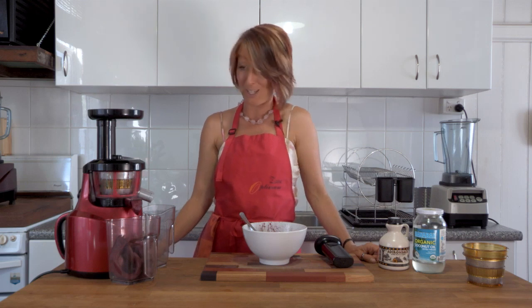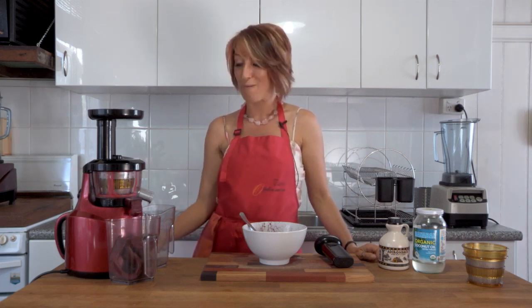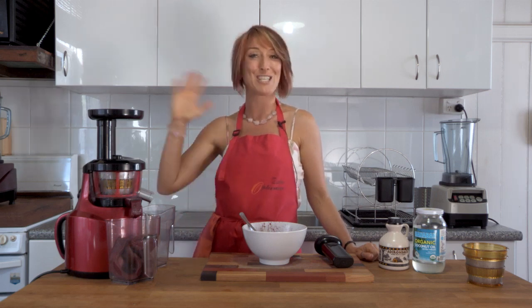I've always loved making sorbets in my Optimum blender but this just gives you another alternative. The Optimum 400 Juicer is absolutely amazing — I really am wowed by all the things that I've been able to do. Watch for more videos coming up soon on the Fruity TV channel. We're going to look at how to make tofu using your Optimum 400 Juicer. And if you want one of your own, remember the links are in the description below to your local Fruity TV or Fruity website. We'll see you again very soon on the Fruity TV channel. Ciao for now.